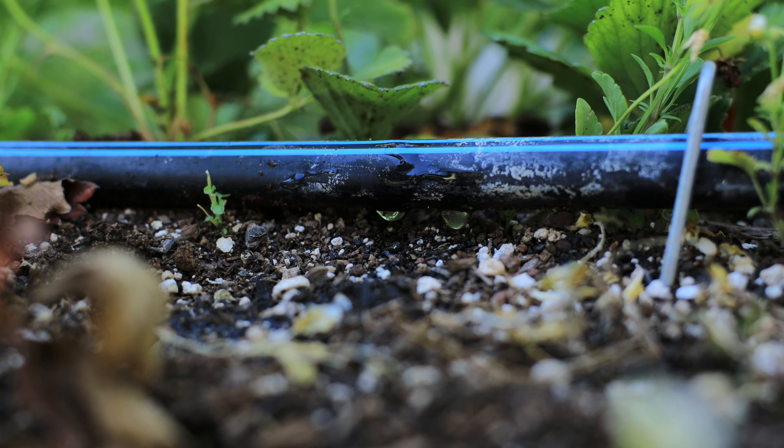You want to water your plants deeply. If we just water shallowly several times a day, we're encouraging a shallow root system, and we don't want that. We want our roots to go down deep into the soil. This makes for a healthier plant and helps them withstand high winds and other problems that can happen.